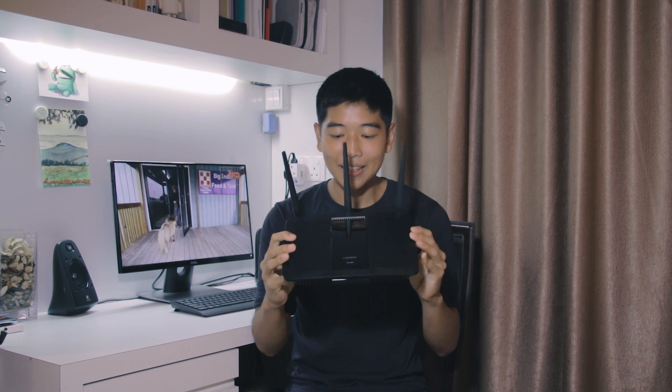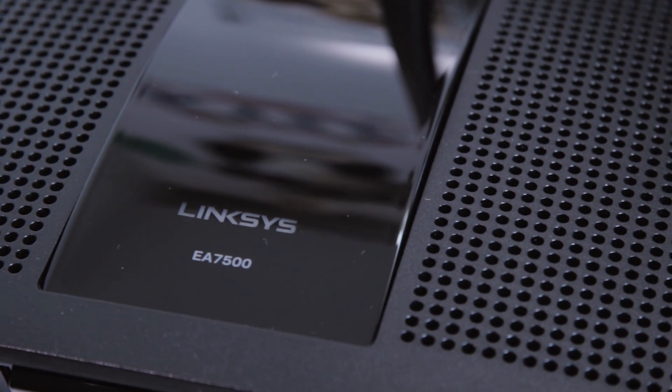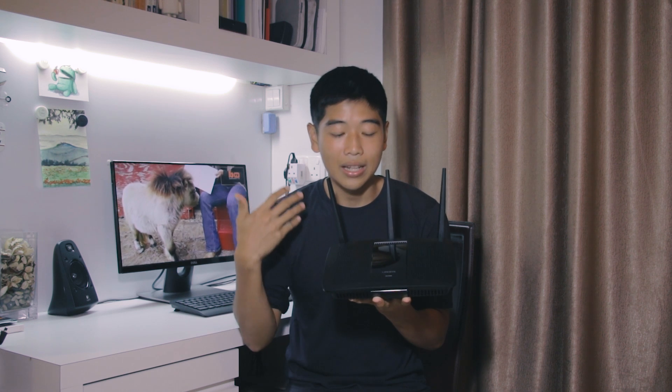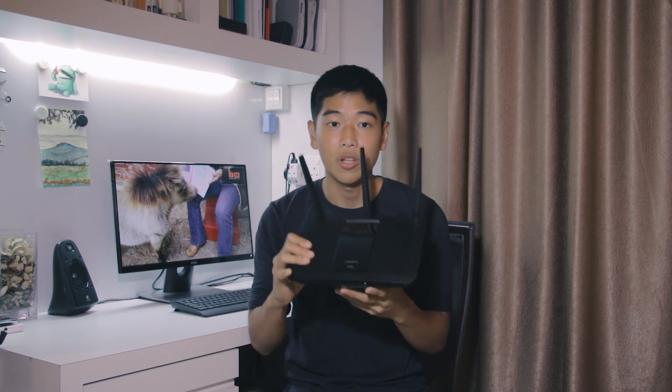There are three antenna bands provided with this router, and it also has a ton of holes in it, all over the place — like grills and holes and stuff. Linksys, when we met up with them, actually told us that this is to create better air ventilation so that the device doesn't overheat and you don't get throttling from your chips when you're actually doing the routing.